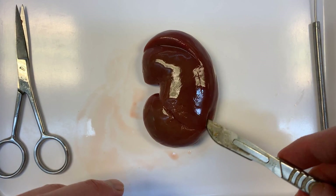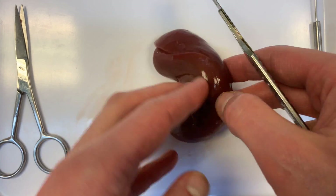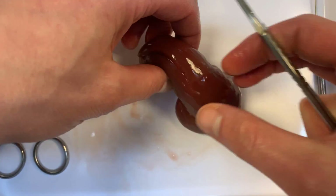I'm going to cut now longitudinally down the back edge of the kidney to try and open it up in half and to try and see these two halves of the kidney.